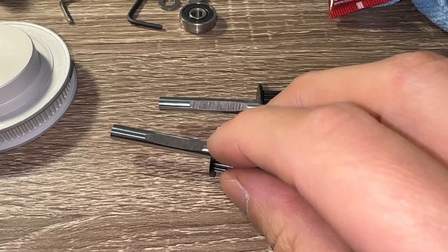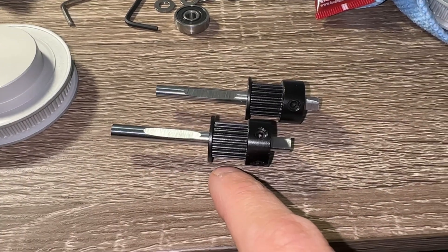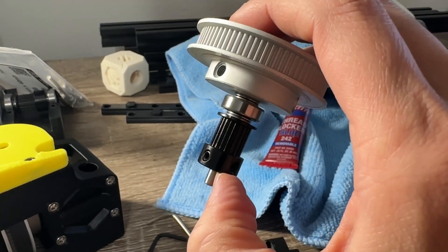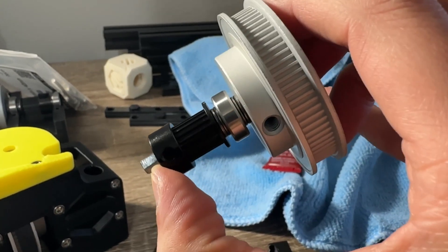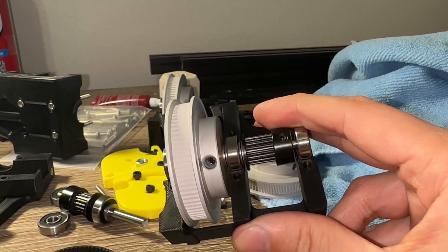I forgot to grind flats for the large pulley, so I had to disassemble and bring all four shafts back outside. At least I found out now instead of later. Note that every piece including and between the two pulleys must be pressed tight — otherwise, once you mount it, you will have left and right slop when it spins.